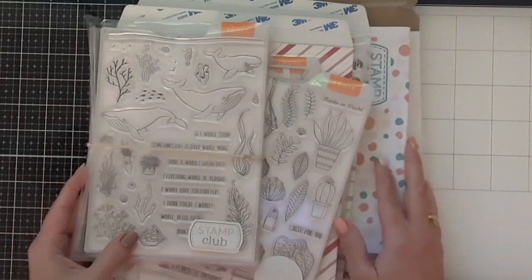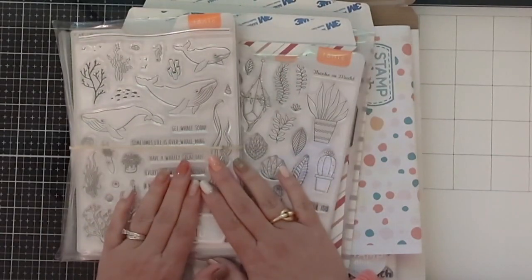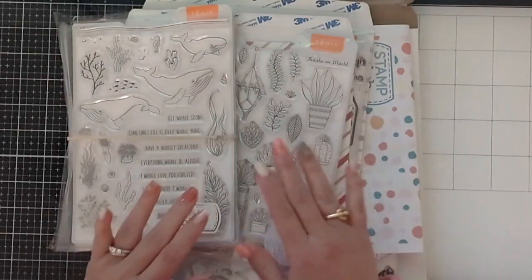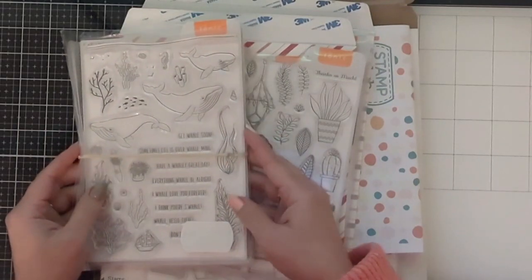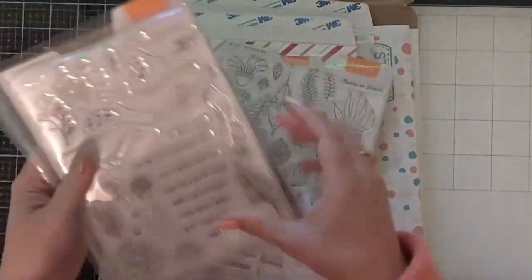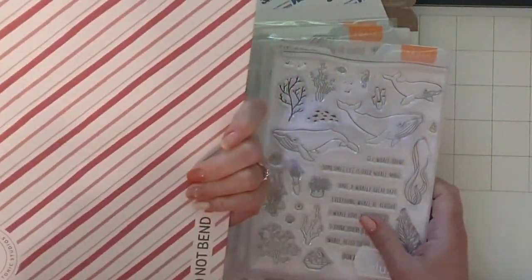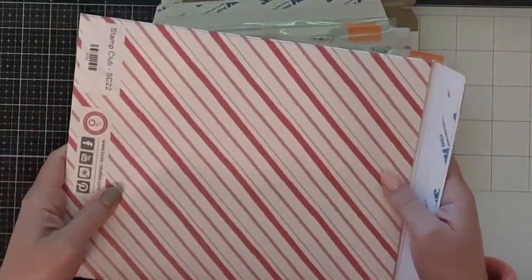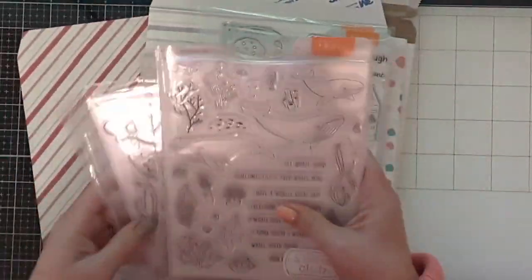If you're not familiar with the Stamp Club at Tonic Studios, it's not a club you have to subscribe to, but you can get one of the stamp collections they release every month. They also come with dies, so it's a great value, especially on sale. These come in little envelopes which are really cool — nice sturdy cardboard you can recycle.